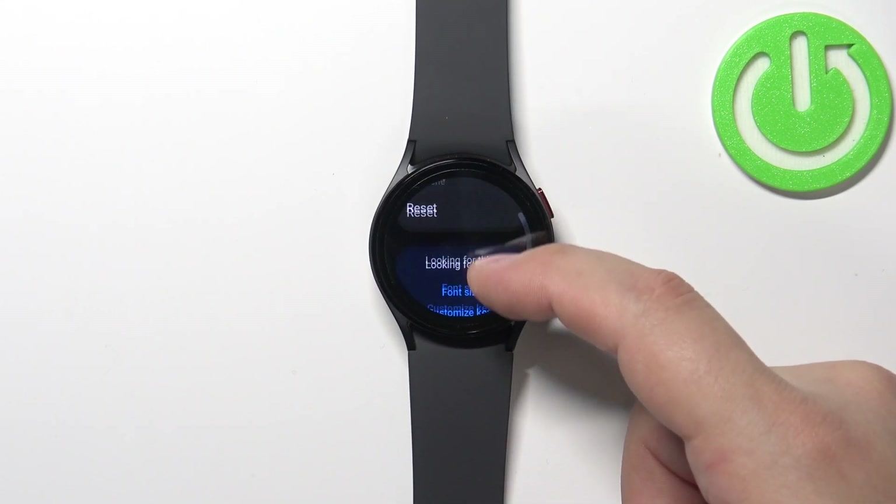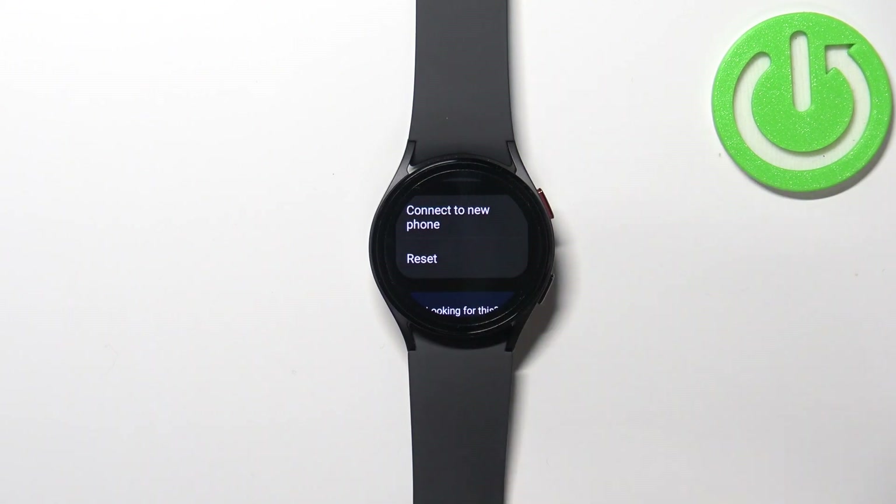Scroll down and find the option called Reset — it's at the bottom. Tap on the Reset option to select it.